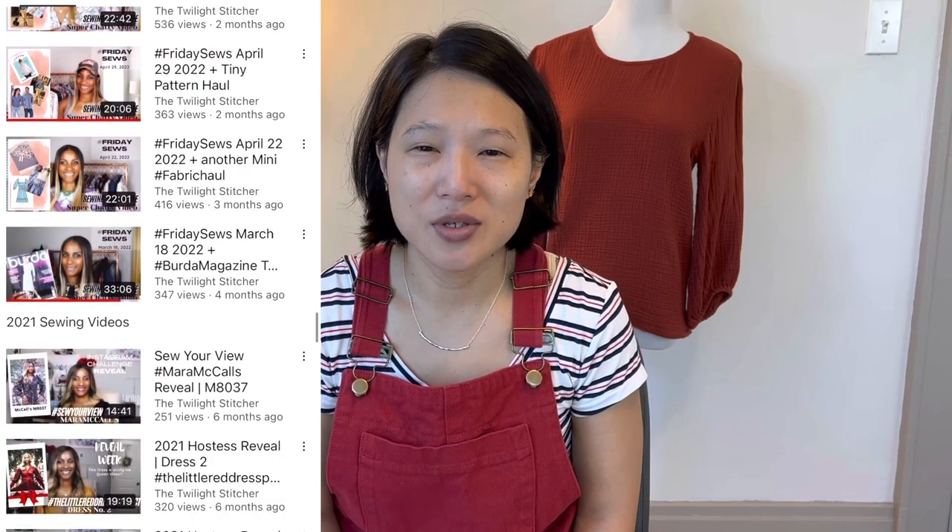In today's video I'm going to be doing a review of the Vicky Sews Milana dress, and this is in collaboration with Renata from the Twilight Stitcher. I first became familiar with Renata because she has hosted the Little Red Dress project in December for the past several years. She's a wonderful Instagrammer and YouTuber — she always takes the most beautiful photographs and I have a lot of admiration for her style. It's very feminine and she often uses beautiful prints, and when she asked me to do a collab I very happily agreed. So we decided to do the Milana dress.